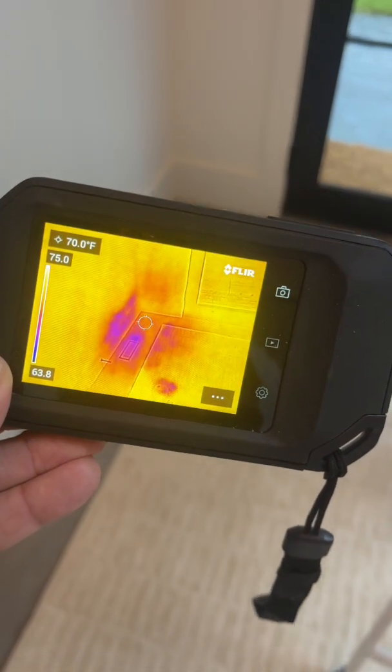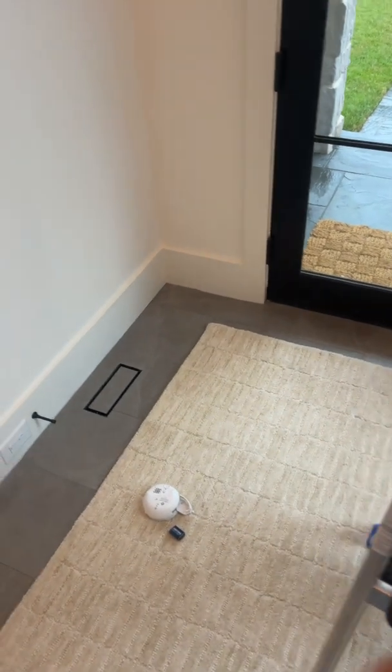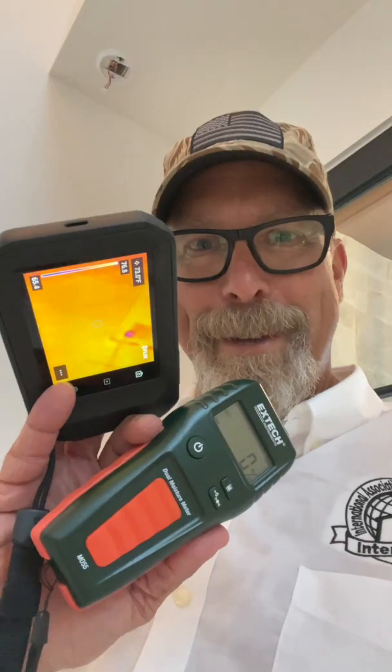On the floor, in comparison, that mark looks easier to find than this one. In my opinion — what do you think? So for this inspection, I like the FLIR C5 and the Extech moisture meter. I'll see you on the next home inspection. Thank you.